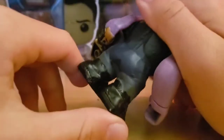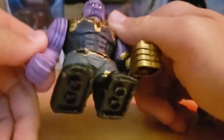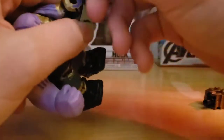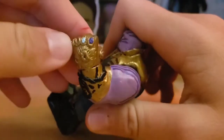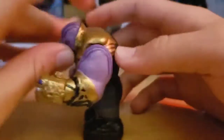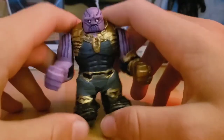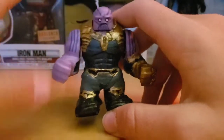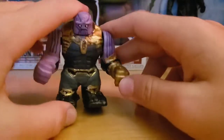By the way, the legs have knee pads that didn't sculpt too well. You can take the gauntlet off to put the other one on — this gauntlet is the one from the trailer with only two stones, because back then no one knew if he was only going to have two stones. I was honestly going to make Infinity War Thanos a whole separate video, but there's too little to show, especially now that I have two figures.